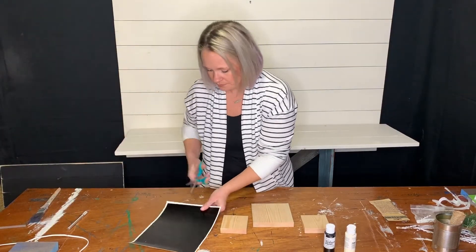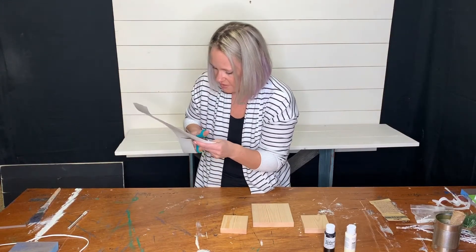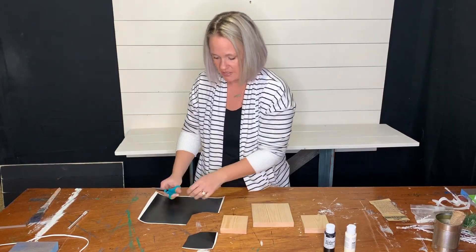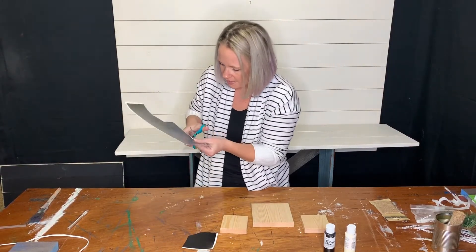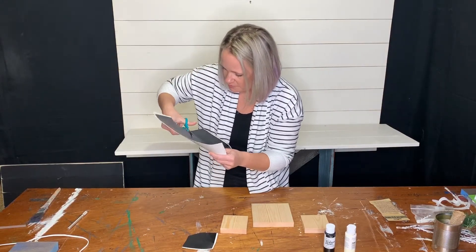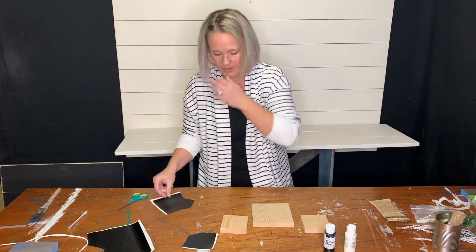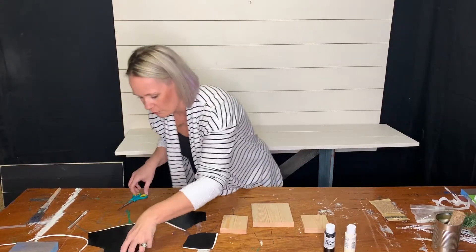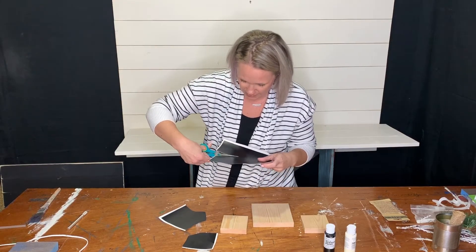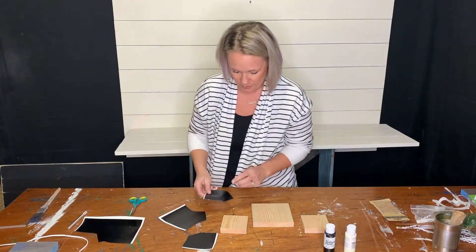One way is we'll cut out the stencil itself. I'm going to use one of the three-and-a-half inch stencils, and then I'm going to use the big one and do the stencil a different way. I gave you a few extras so you can kind of play around, see which one you like the best and go from there. I wanted to give you a few options and vary everybody's projects.